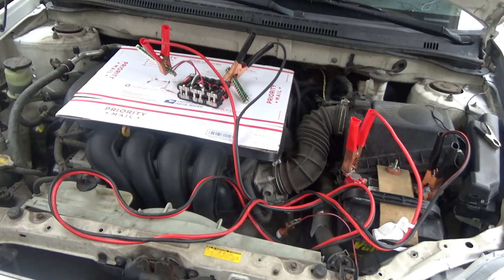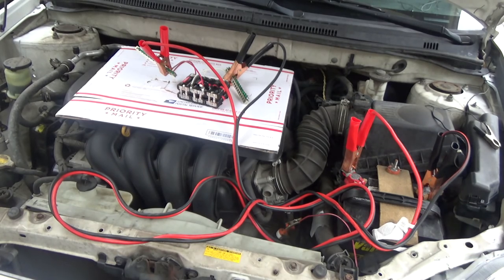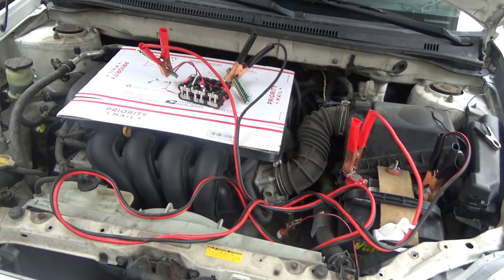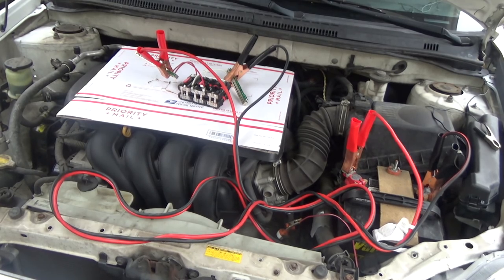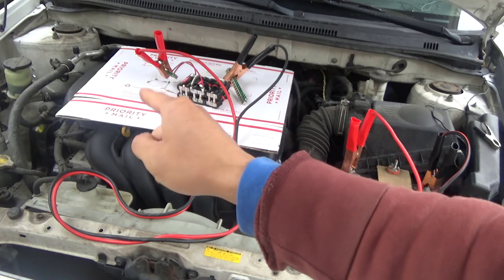I've hooked up the homemade battery pack in parallel mode — positive to positive, negative to negative on my car battery. As you can see, it actually turned the crankshaft, but it was not strong enough to start the engine. So back to the drawing board.